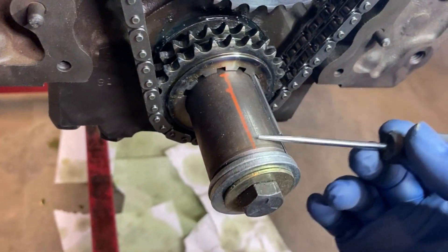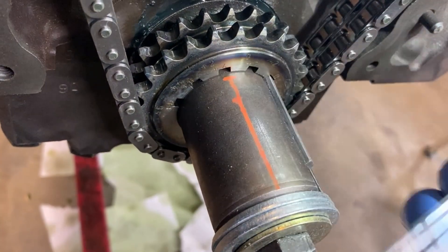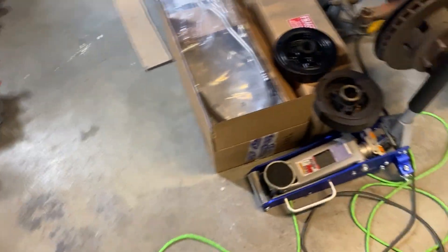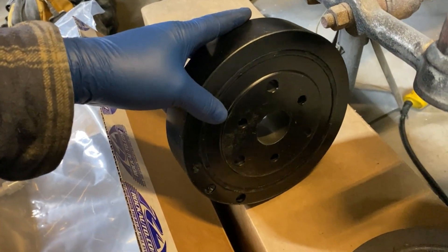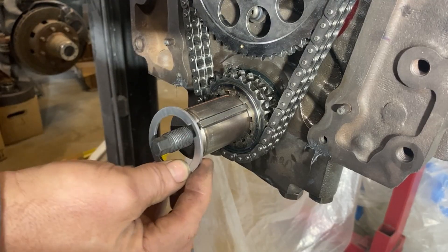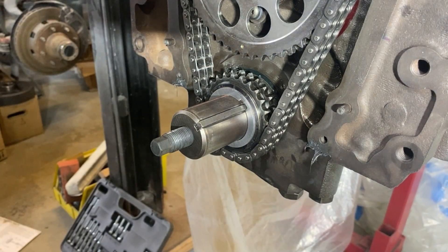They do make a crankshaft spacer in different thicknesses so you could slide that over. They don't make one that's 80 thousandths that I've found yet. But they also make a spacer that fits right here over the balancer for your pulley - so if you just wanted to put the balancer on and space the pulley out 80 thousandths, they make a spacer already pre-made for that. My 80 thousandths shim is going to go on first. Now I know my balancer will sit at the right depth.